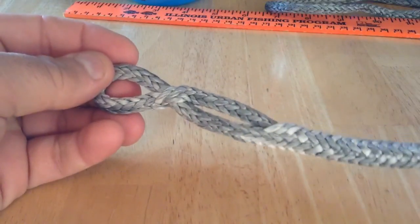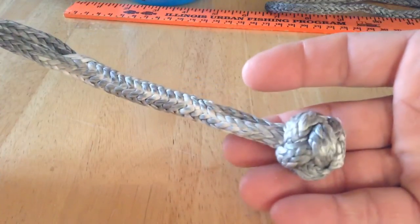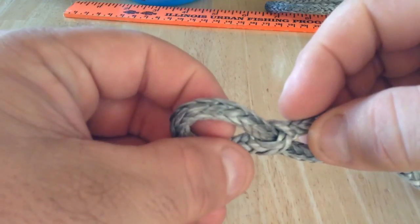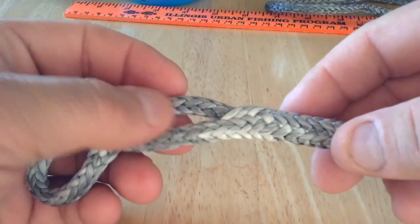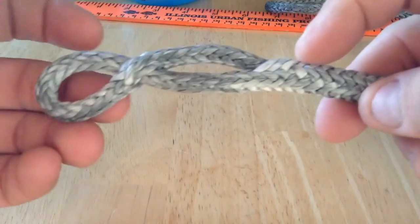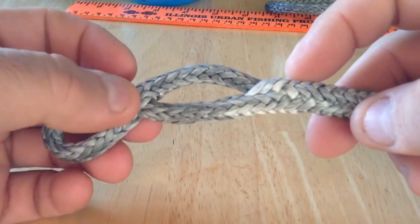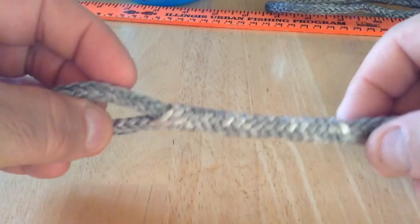I used YouTube instructions on how to tie it. You first just fold the line in half, and with a fid you pierce one half and push the line through it, and then you take that one and pierce the other one. So you only pierce one here and the other one here, so you're not always entering the same line.